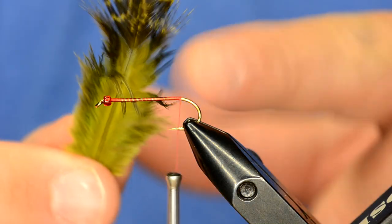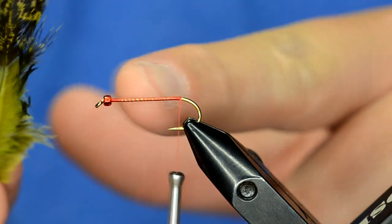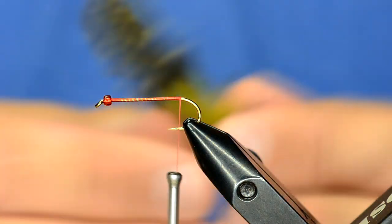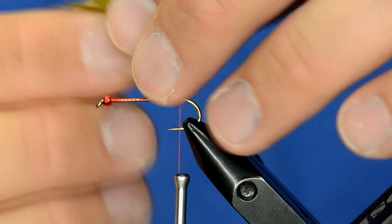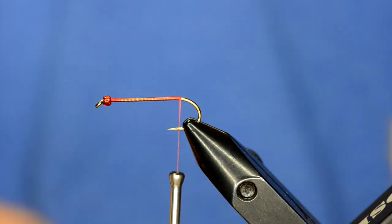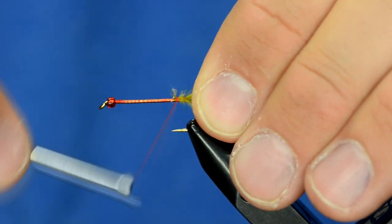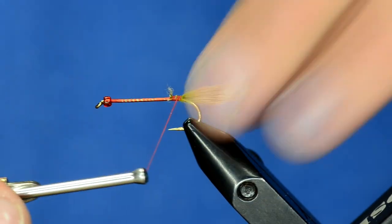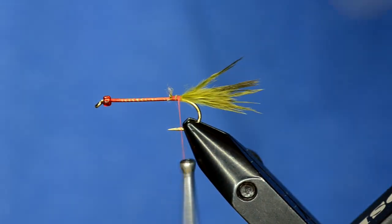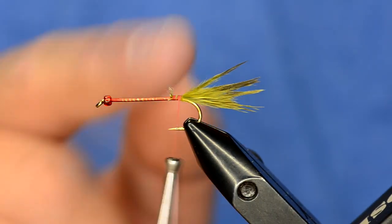I'm going to take this feather — the bottom part I'll use for the tail, I'll use a chenille body, and then wrap the head with this feather as well. I'm going to take just some of these fibers and pull them off the stem and tie that in right at the back. If you want to bush your tail you can grab another clump, but I think this will be fine.